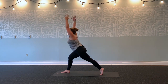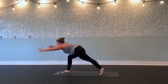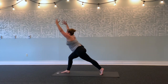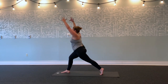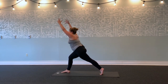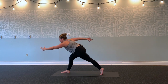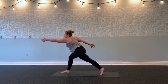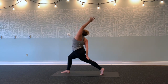Inhale, lengthen your spine. Hinge forwards, reach forwards. Inhale, lift straight up. Exhale, hinge forwards, stretch forwards. Inhale, up. Exhale, forwards. This time, right arm forward, left arm back—pause. Inhale, reverse it—right hand to the back of your right thigh, lift left arm up and over. Feel left side body open.